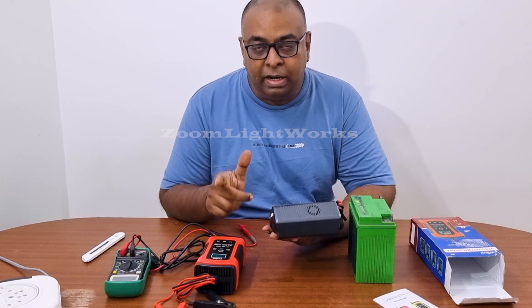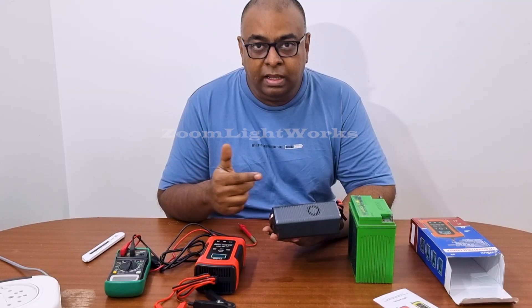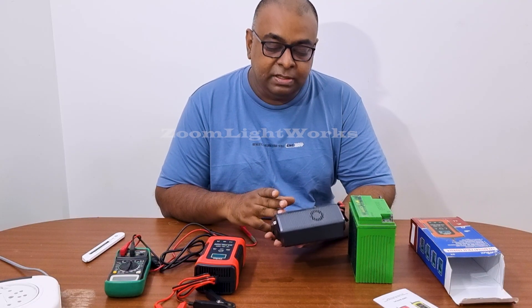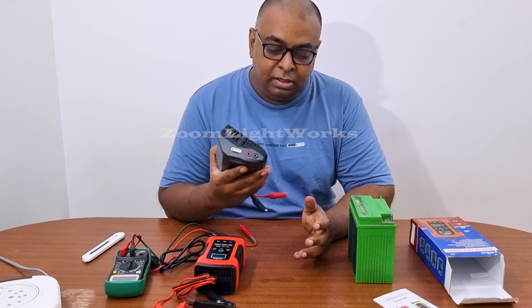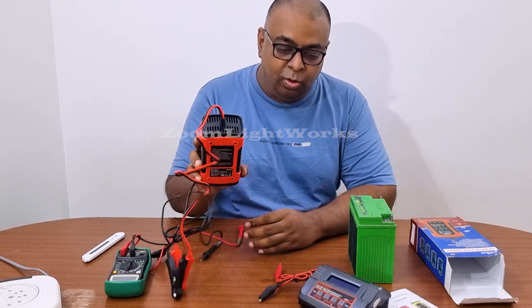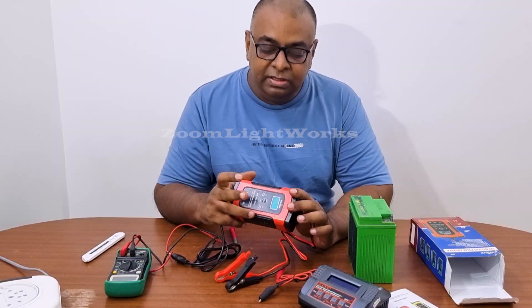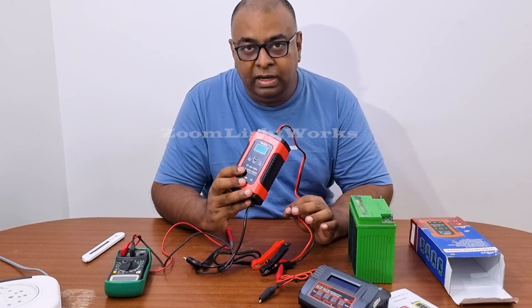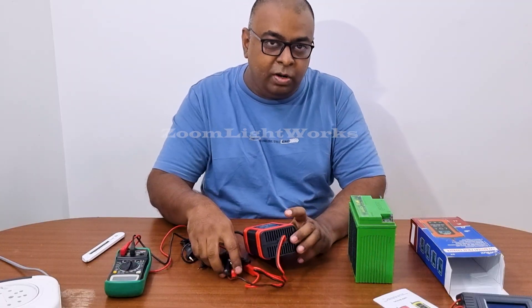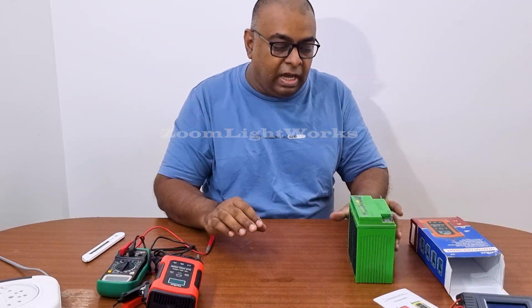This is a balanced charger. It supports lithium-ion and lithium-polymer batteries. It is a 2-Amps charger, while the new one is a 5-Amps charger.